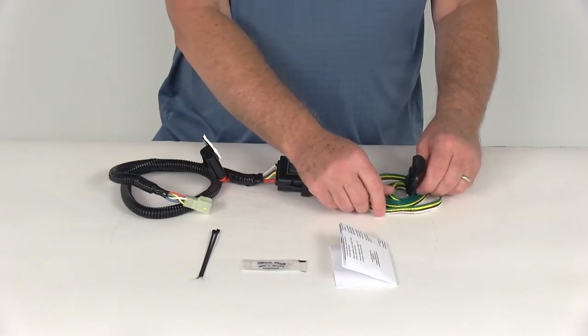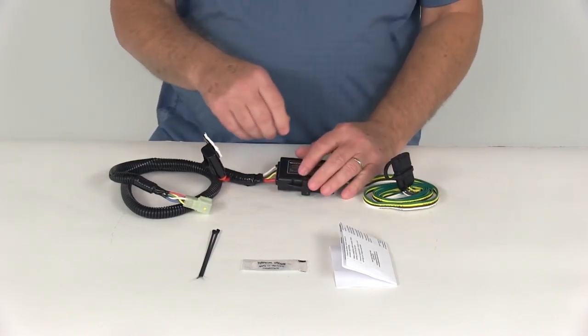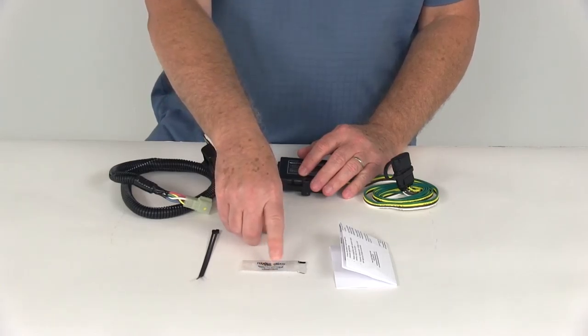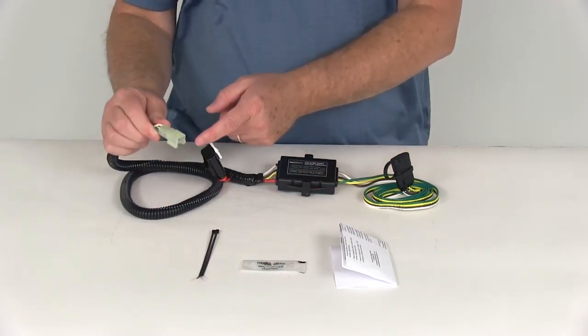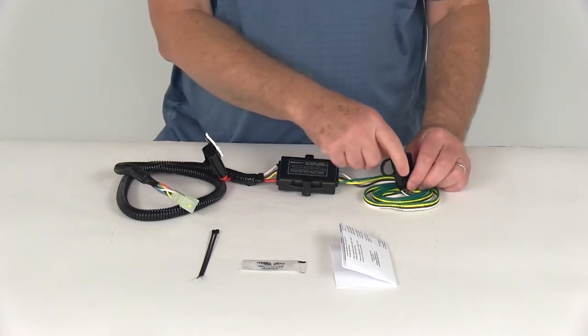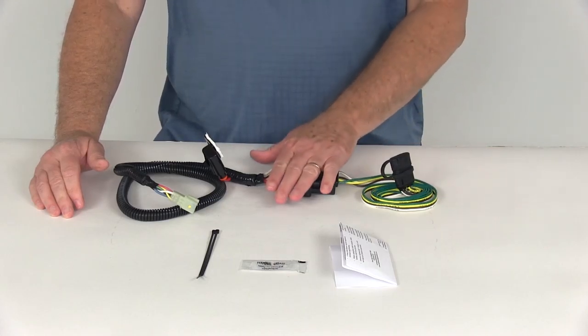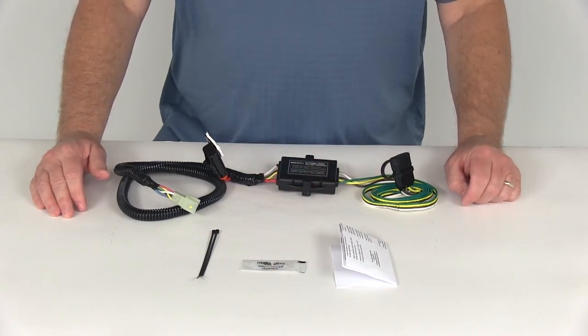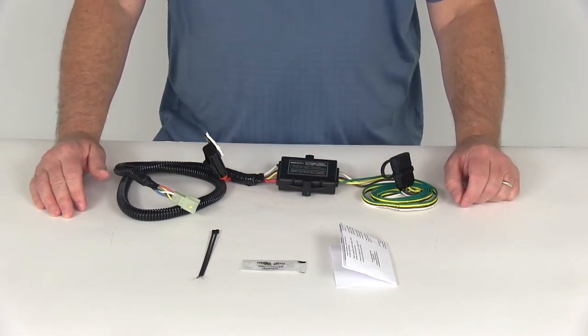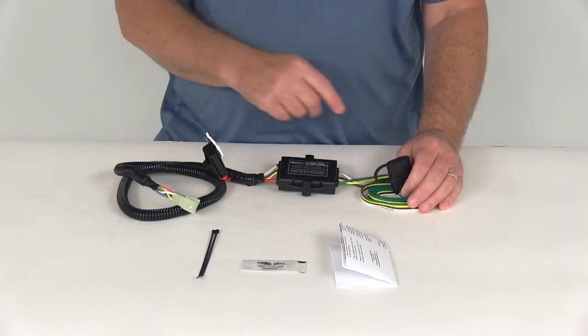Then you just run the length of wire out the back and you're ready to plug into the trailer to supply the lights. They do include some dielectric grease, which is always nice to use — before you put your connection together, put some dielectric grease on all your electrical connections and that'll help prevent any rust and corrosion from forming. That should do it for the review on part number 33855, the Hopkins plug-in tow vehicle wiring harness with the four-way flat trailer connector.